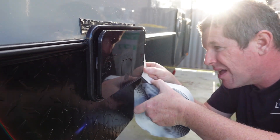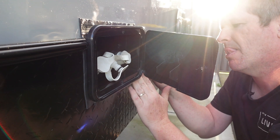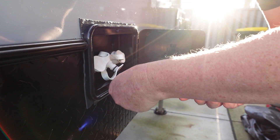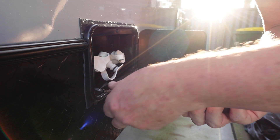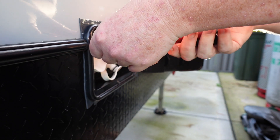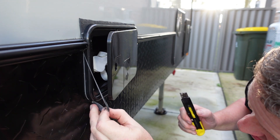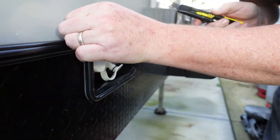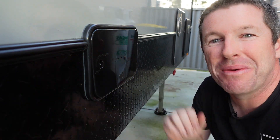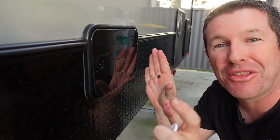Then it's just a case of installing your butyl tape or sealant. Place your fixing screws, making sure you don't do them up too tight and pull the thread out. Then trim off the excess tape using a sharp knife, being careful not to cut into the wall panel itself. And it's done. For a little bit more detail, let's go into the shed and do the full install on the Swan.